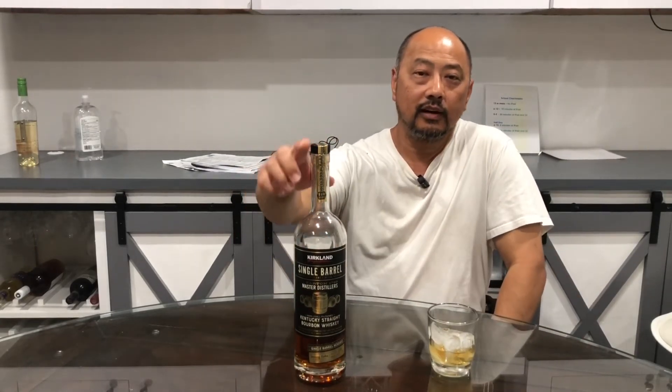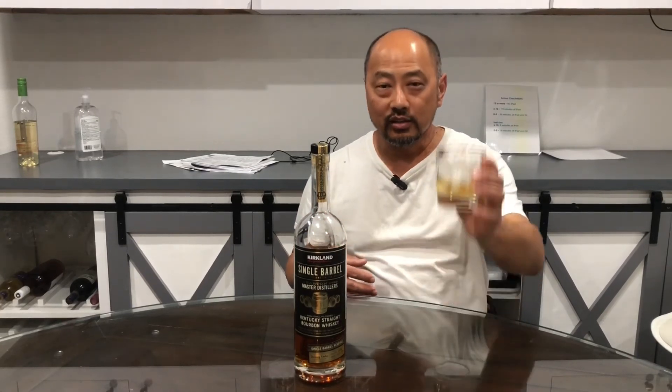Kind of like this bourbon — this is a Kirkland Bourbon, $30, but it's a damn good bourbon. If you're willing to take that risk and you like to tinker, you can put together a bike that is super fun and scary fast. I hope you found this video helpful. If you did, please hit the like and share button. If you're not a subscriber, please subscribe — that would really help me out. And as always, thank you for watching and cheers.